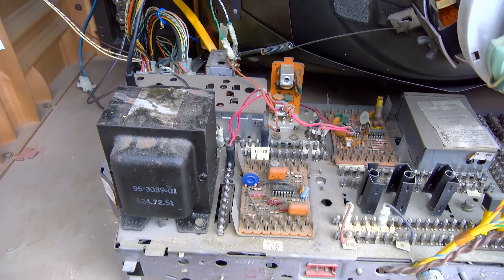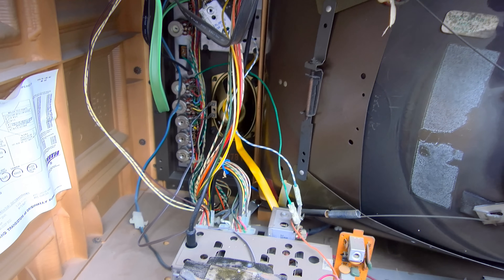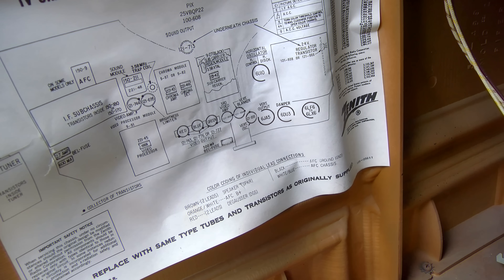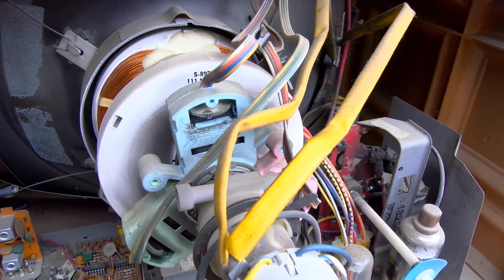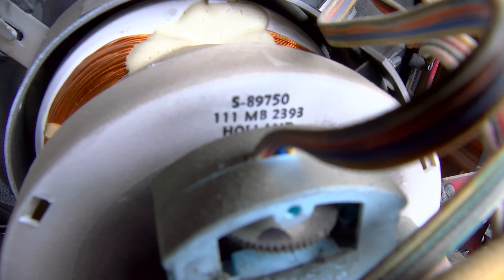Power transformer. There's the tube and transistor chart. The yoke is made in Holland — it's a 111-megabyte yoke.